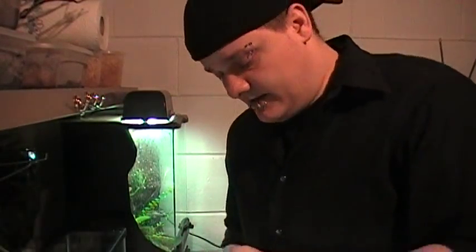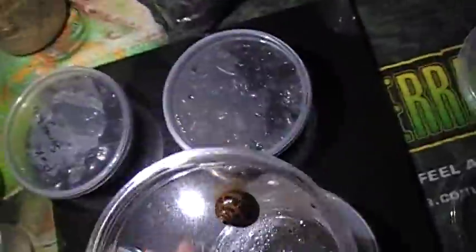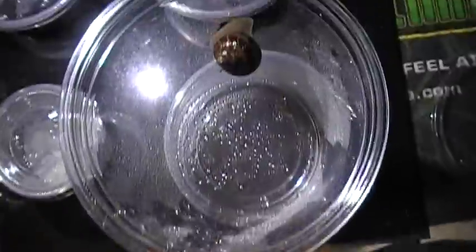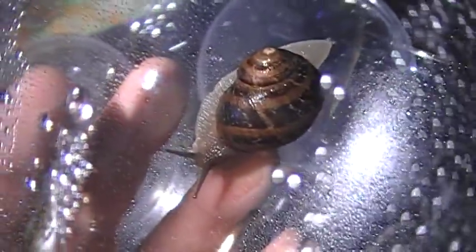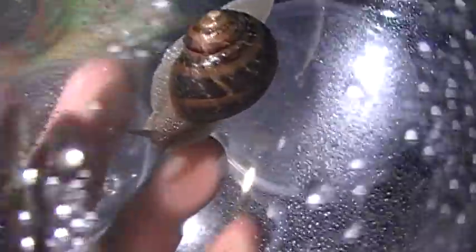That's pretty much all you do. I hope this video helped. Let me show you something really, really cool. Right here - see that? That is a snail, a really big snail. This is a Helix Espersa, which is actually the escargot - this is actually the snail they eat. I like to keep a lot of things, as you guys have seen.